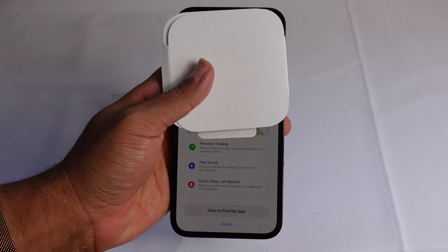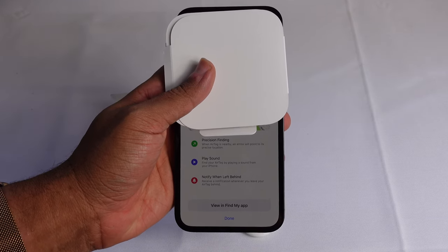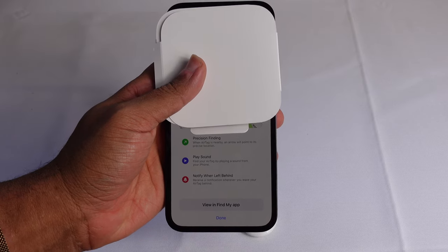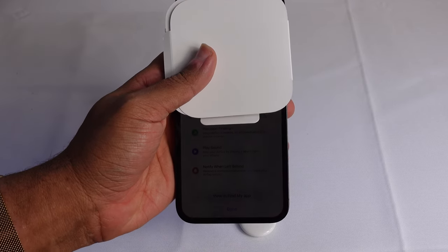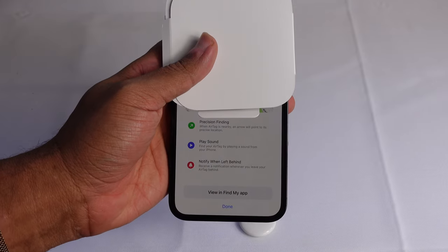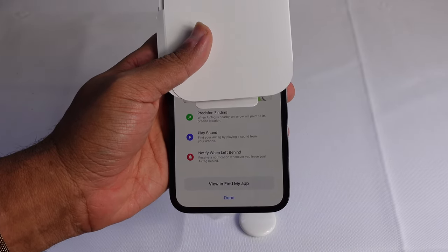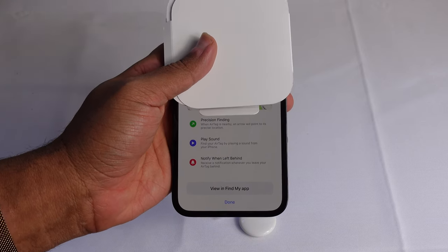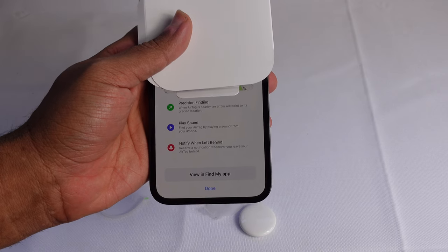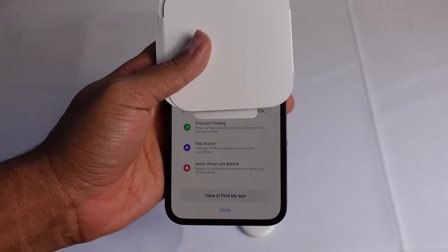Just like that, it shows the location of the current AirTag. Precision finding — when the AirTag is nearby, an arrow will point to its precise location. You can play a sound to find your AirTag from your phone. And Notify When Left Behind — receive a notification whenever you leave your AirTag behind. We can open up the Find My app, which is where all of your AirTags are stored and where you can view all of them.